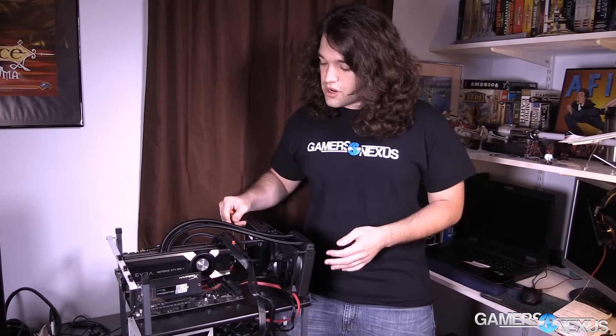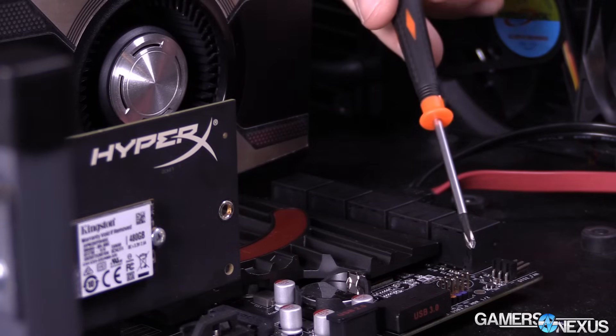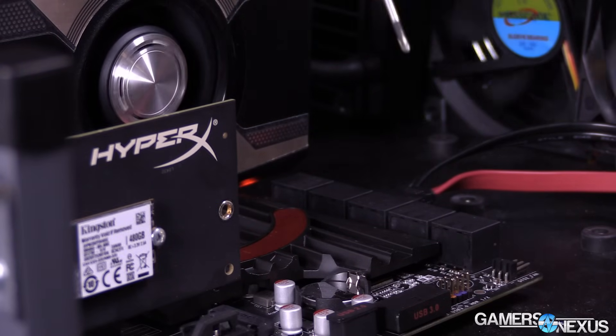To do this, all you do is take the screwdriver and you jump the positive and negative pins on the board. And as you can see, the fans have started up, the system's going and we're into BIOS now.